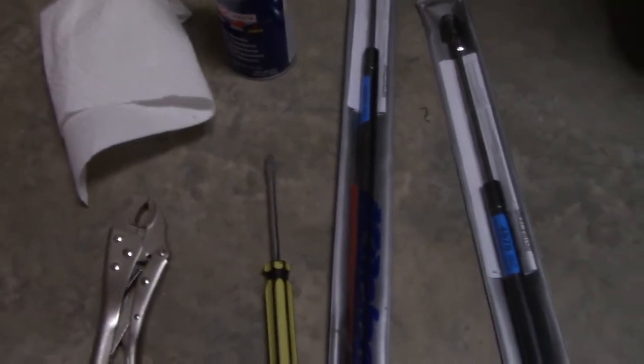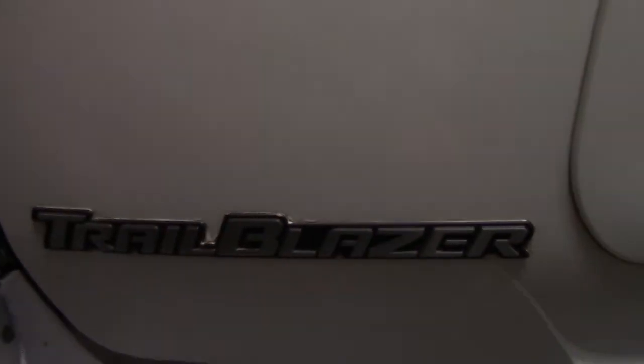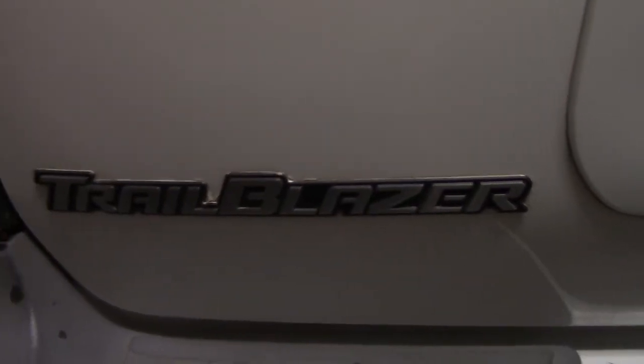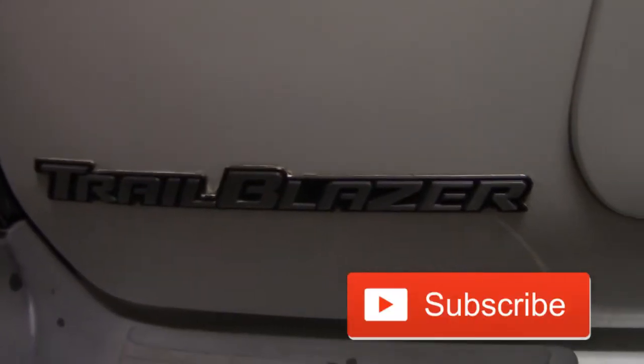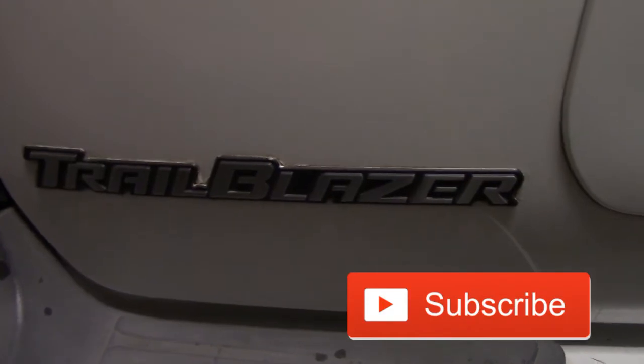All right guys, I'll show you how to do this. Thanks for watching — I really appreciate it. If you'd like to support my channel, just go down there and subscribe, like, and comment. I will be posting more Chevy Trailblazer repair videos.